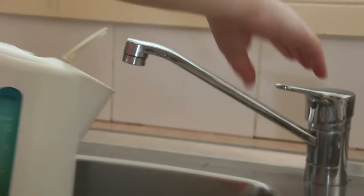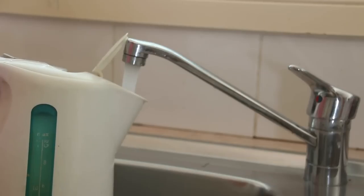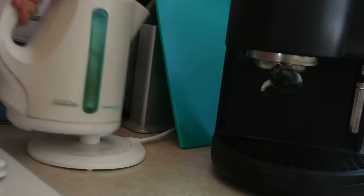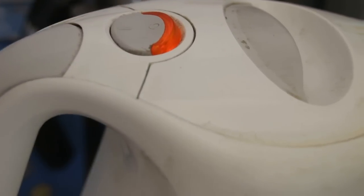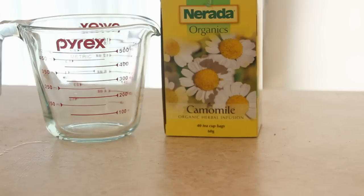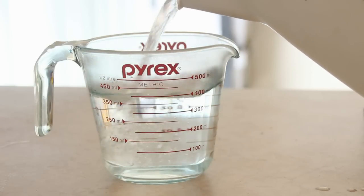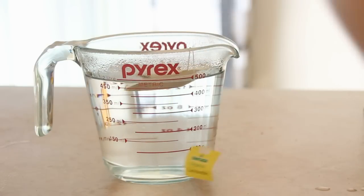So before you do anything, you want to just pour some water into a kettle and get that started boiling while you prepare the rest of your ingredients. The things you're going to need are a Pyrex jug, some chamomile tea, and also some lemon juice. Once the water's boiled, fill up the jug — I generally use about 500ml — and then go ahead and add the teabag straight into the boiling water.